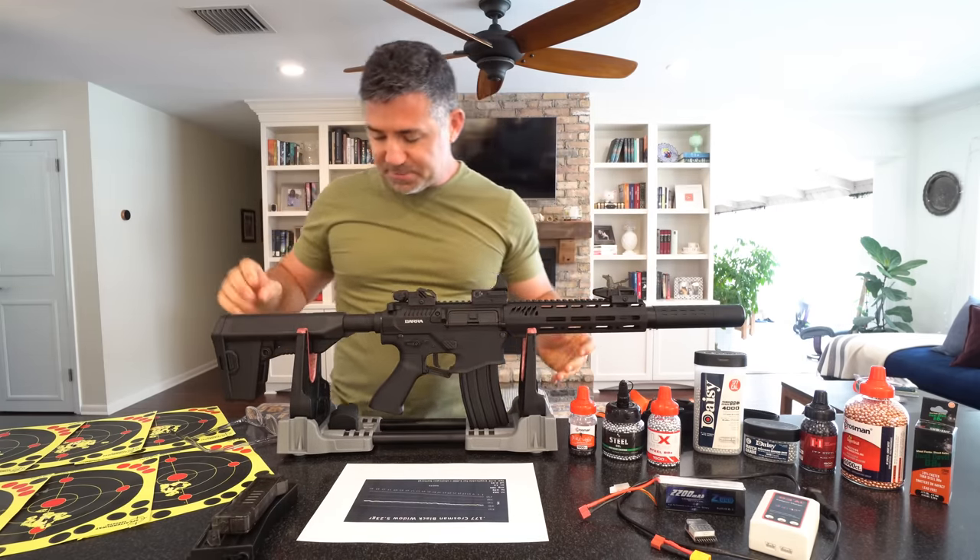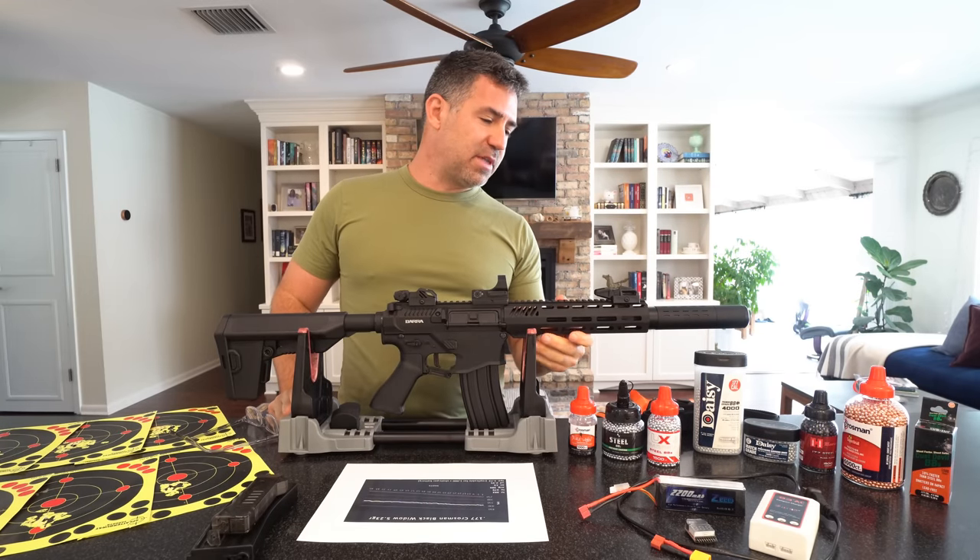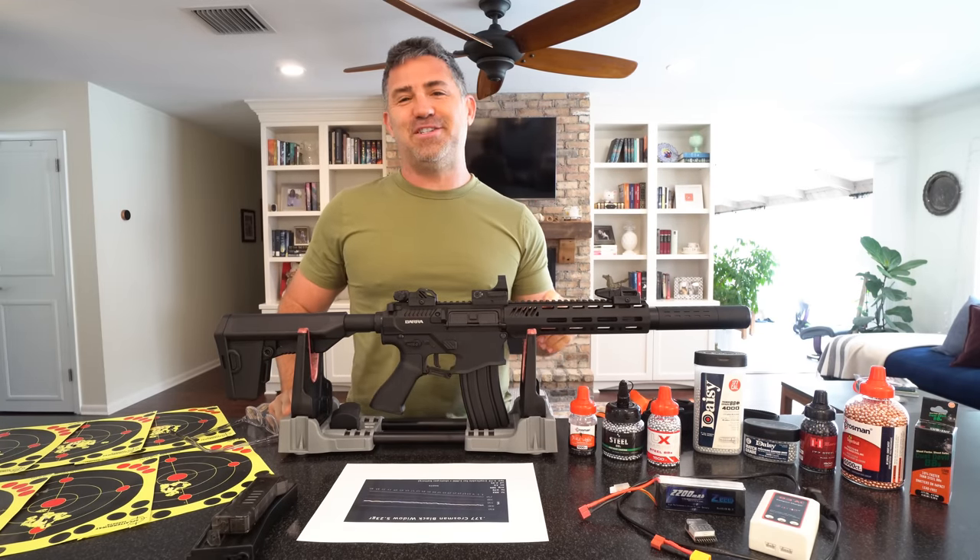You could probably club a burglar with this and do just as well.